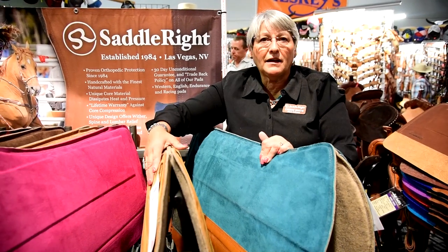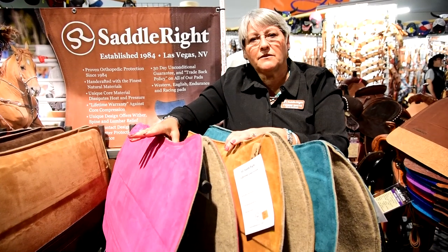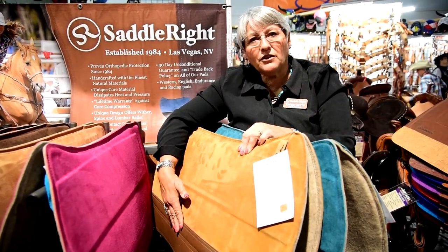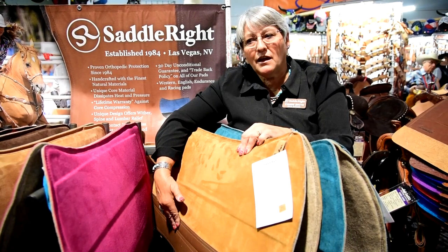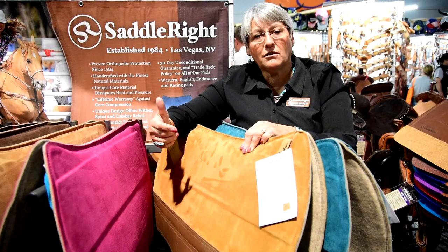With our pads, you pick whatever combination you want. You have your option of 20 different suede colors. We have five wear leather colors that are in oil tan, and we have five that are available in the floral tooled. Remember that if you're going to saddle up, always saddle right.